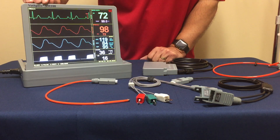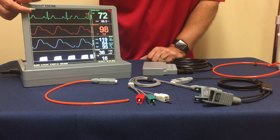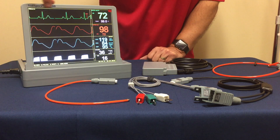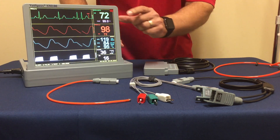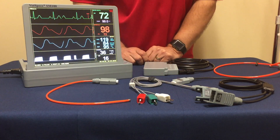If I could ask you to take a look at the screen, we're going to be focusing mostly on the top channel here: your ECG waveform, heart rate, and the temperature as you see in that top channel.